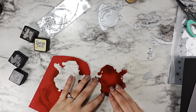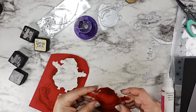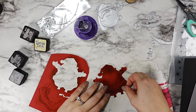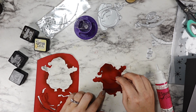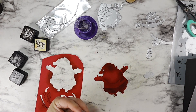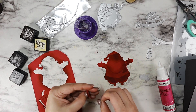So I went in with some Aged Mahogany distress ink to deepen up that layer one — that solid Santa. Then I added just a little bit to layer two and just barely tapped on for layer three, so that way everything is still red and it all goes together but we do get some depth and shadow. The red I'm using is the Amarena Cherry cardstock from My Favorite Things. This has been my go-to red this season and I absolutely love it.